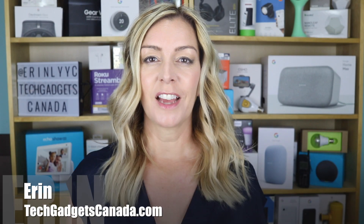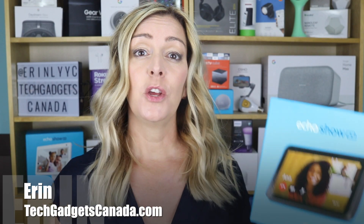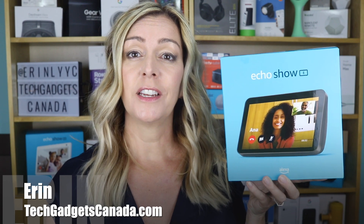Hey everybody, it's Erin from TechGadgetsCanada.com. If you've got a new Amazon Echo Show 8 and you want to try some of its new features, you might be watching this video because you've realized that they're not exactly intuitive or easy to set up. In this video I'll show you how to set up voice or video calling, which will allow you to contact family members and friends in other locations on your Show 8 second generation.